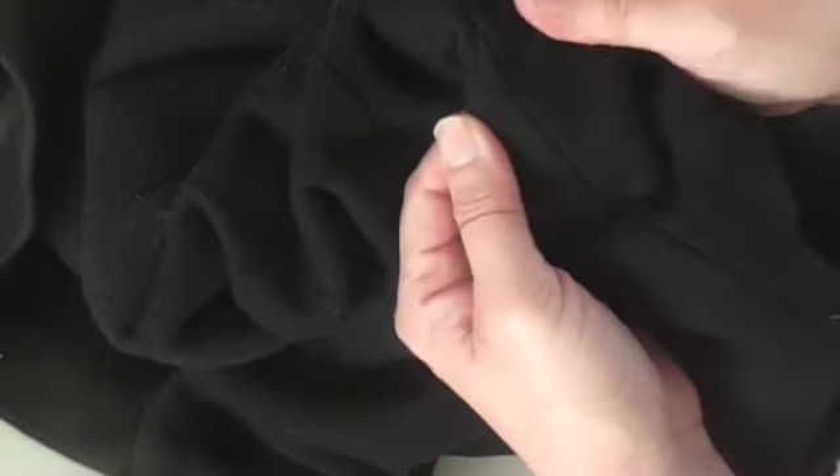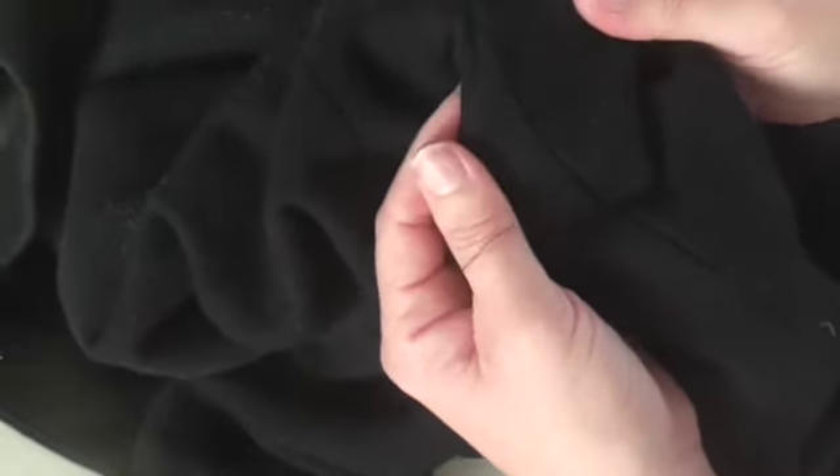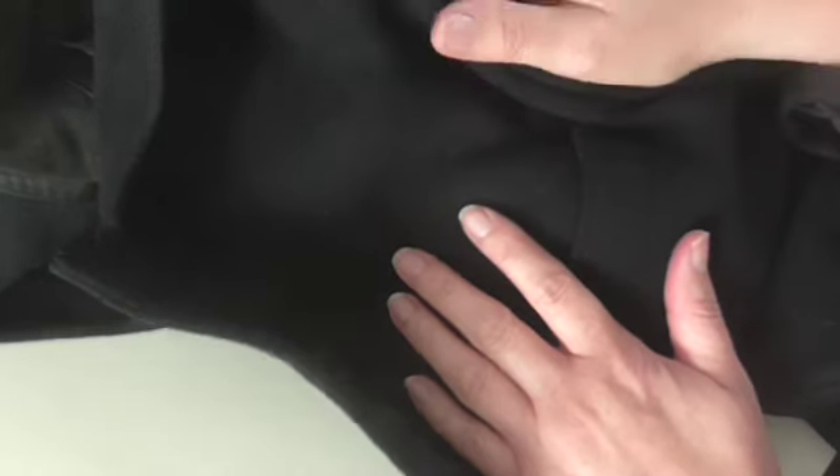And as you can see, we've now got a seam — it's fixed, and you can't see where the join is. So that's handy not only for coat seams, but any seams that have got a hole in. That's the way that you do them and sew them up together.